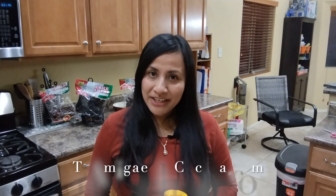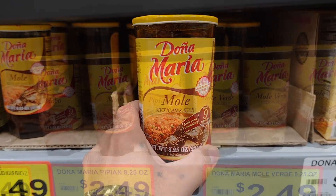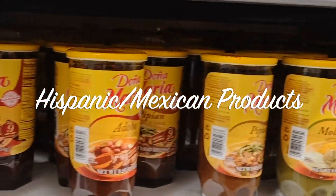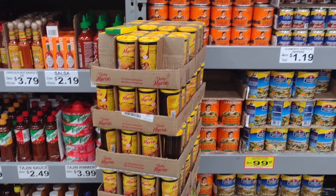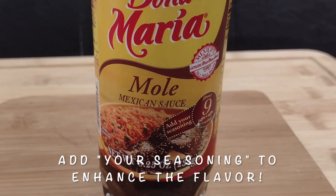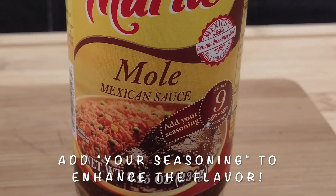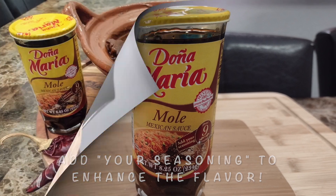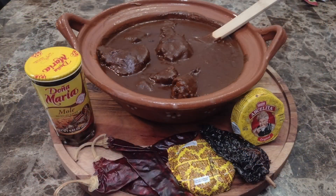Hey everyone, in this video I'm going to show you how I prepare this popular store-bought mole paste. It's the Mexican brand Doña Maria and is available in many grocery stores — look for it in the Hispanic product section or any Mexican market. On the jar it says 'add your seasoning,' so today we are going to create a flavor base to enhance the taste of this mole paste. Stick around and I'll show you how. But first, let me show you some delicious Mexican meals you can make with this mole rojo.